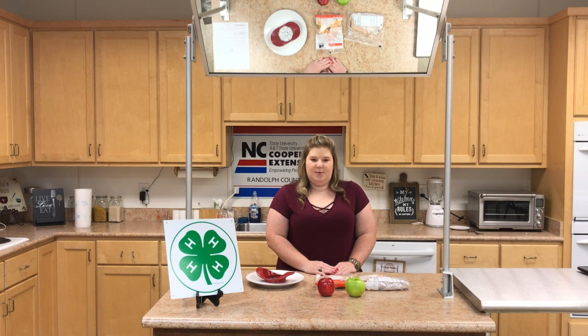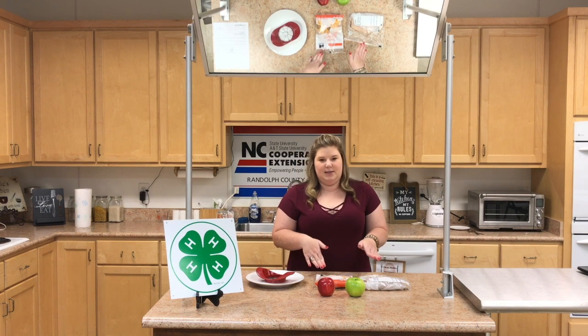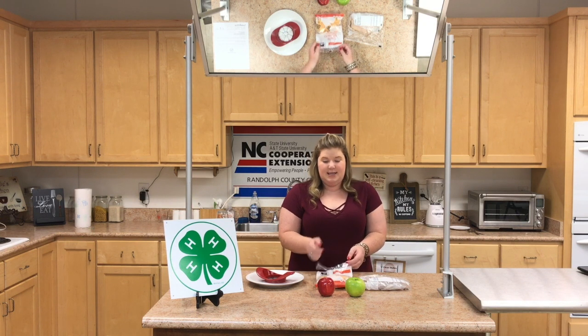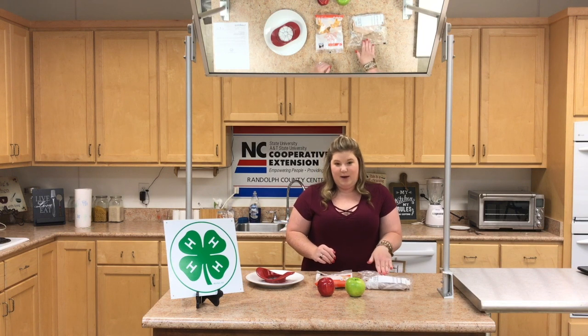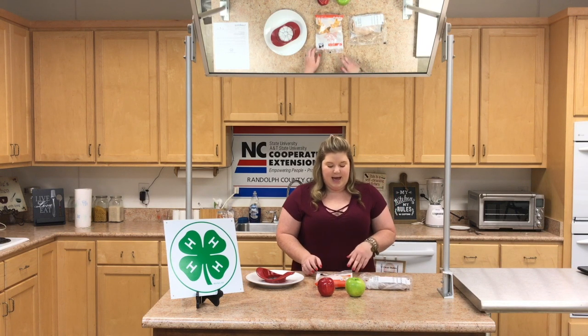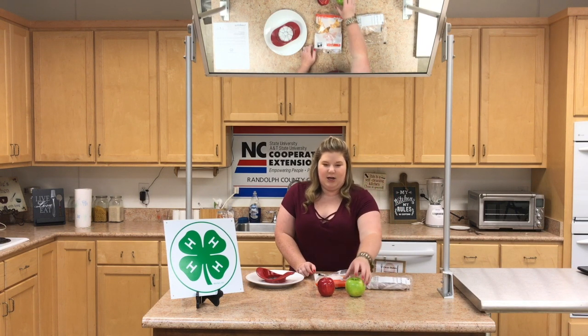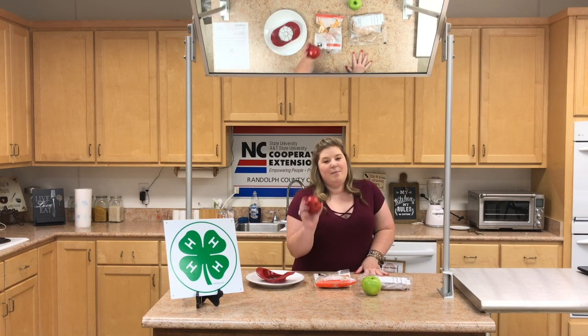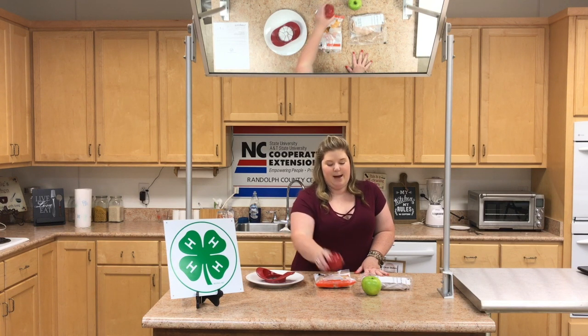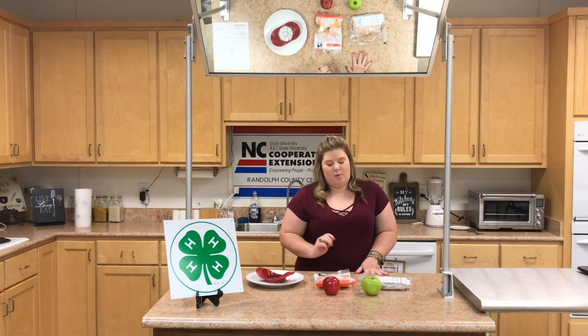A lot of the recipes that we'll be doing are things that you most likely have on hand in your refrigerator at home. This recipe is really simple — all you need is cheese, apples, and some kind of deli meat. Today we have turkey, and we'll be using a Granny Smith apple, but pink ladies, red delicious, or any other sweet apple will work as well.